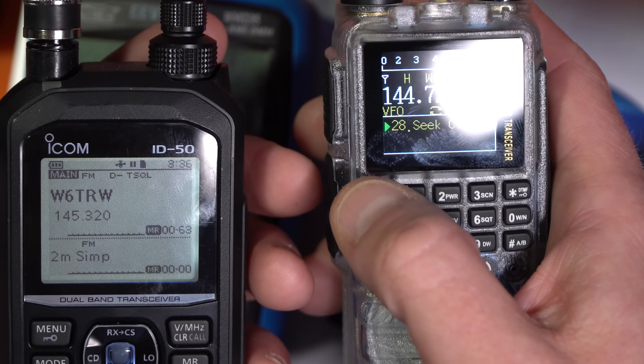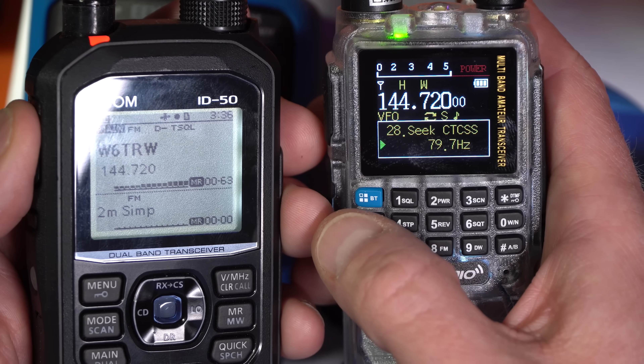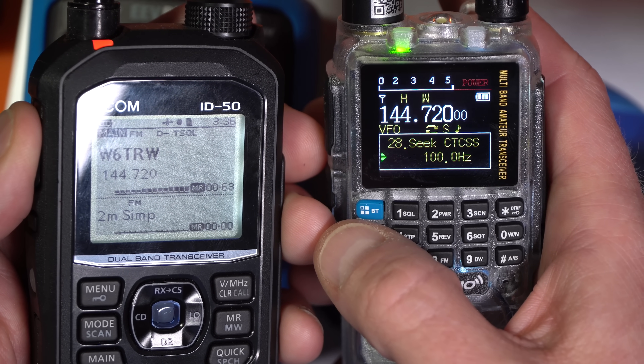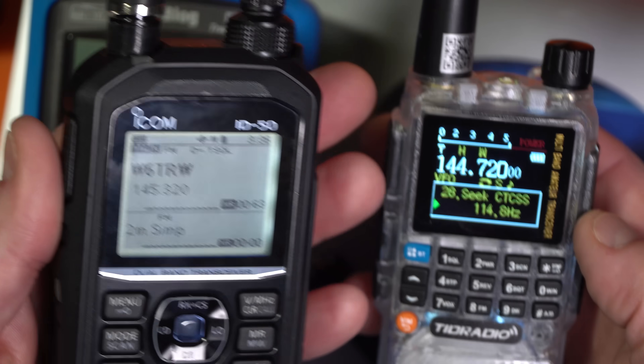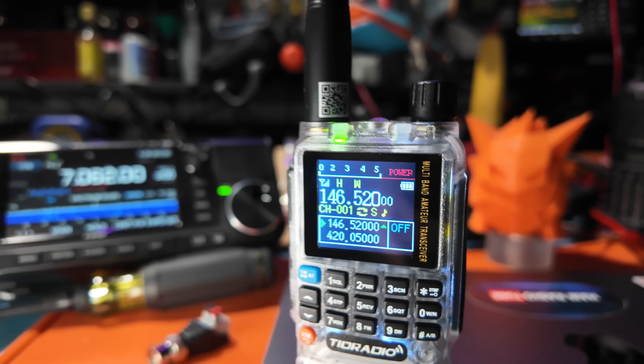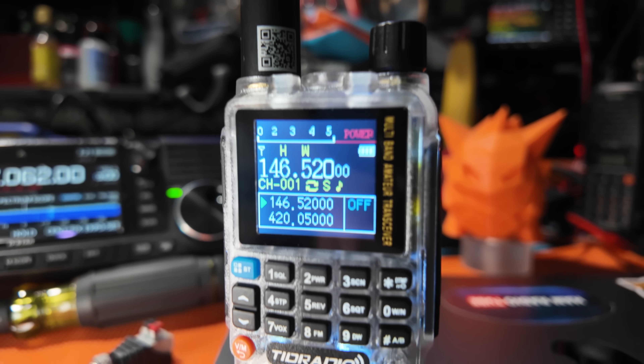Another cool feature is Seek CTCSS — some radios have it. You take a radio that has a repeater programmed, transmit next to the seeking radio, and in a couple of seconds it'll find the tone as it scans through its list. And this might be the most obvious tip: make sure your volume is up on your radio — we've all accidentally left the volume all the way down. Download the manual or print out instructions for setting subaudible tone, offset, and saving a channel, so you can keep it with the radio for programming in the field.